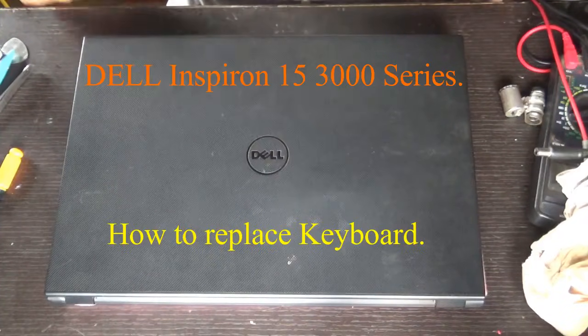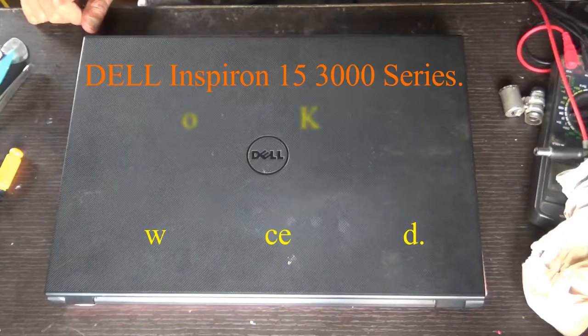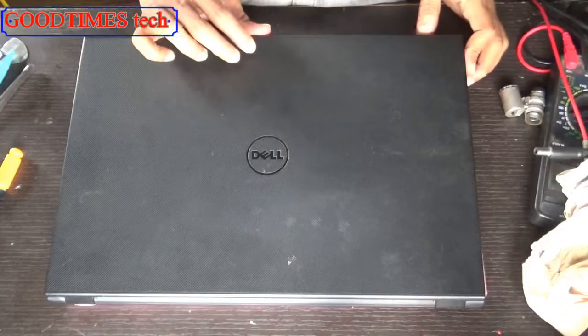Hello everyone. Let's see how to replace the keyboard of a Dell Inspiron 15 series laptop that is three years old.